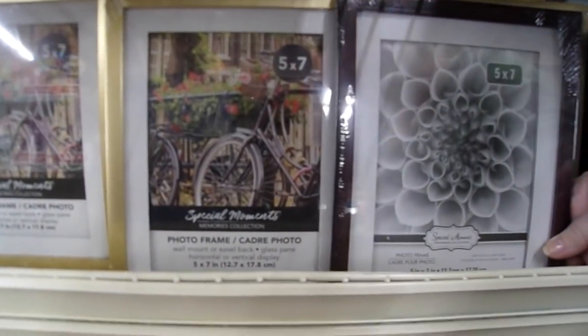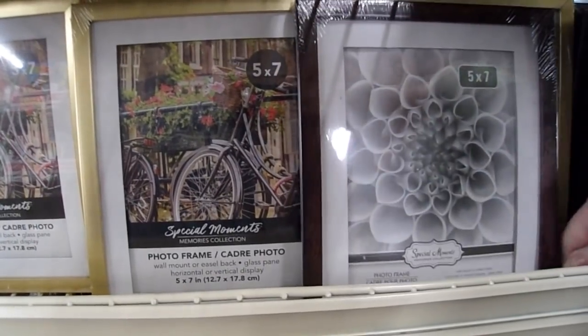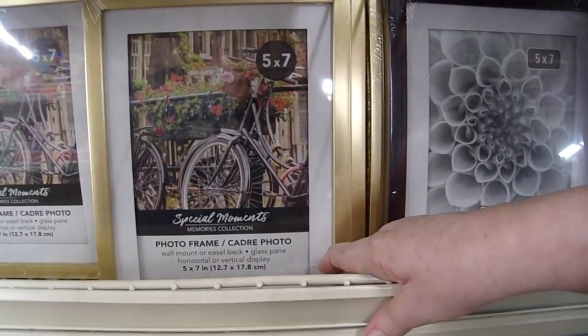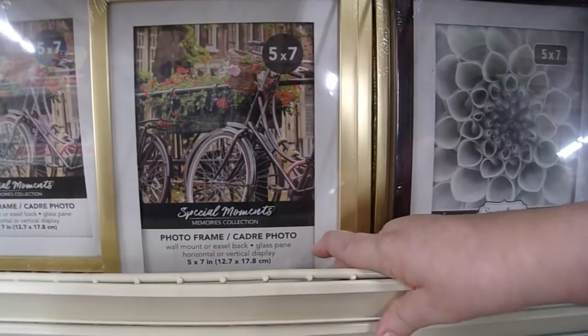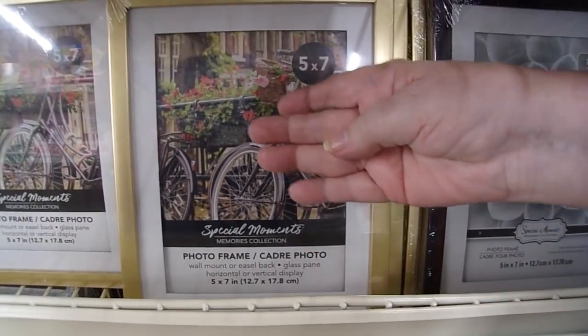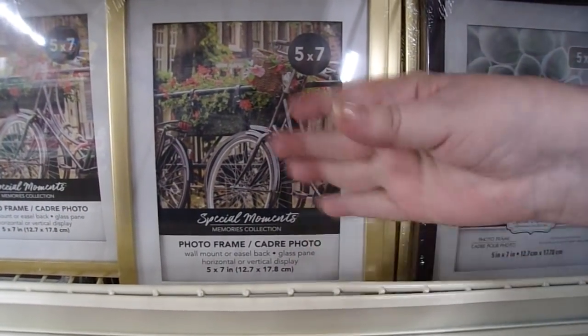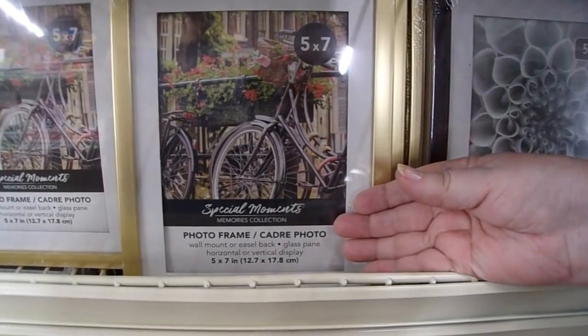I really like these 5x7 and 8x10 frames that have a wood look or a metallic look to the outside. At Christmas time, I take E6000 glue and glue some type of ornament on the outside, then put a piece of decorated paper on the inside and make it a theme.